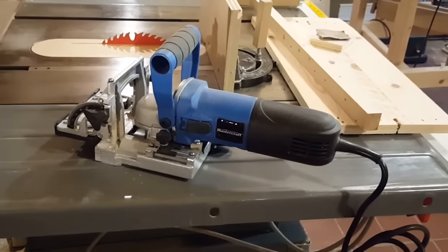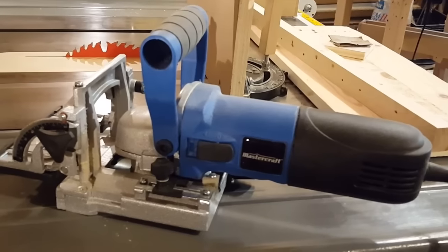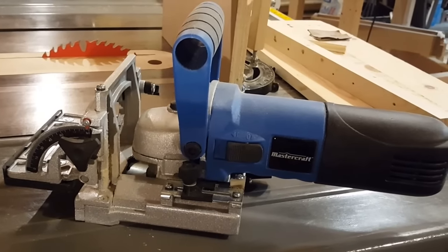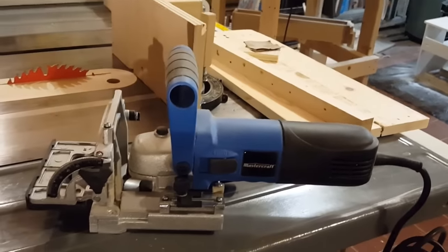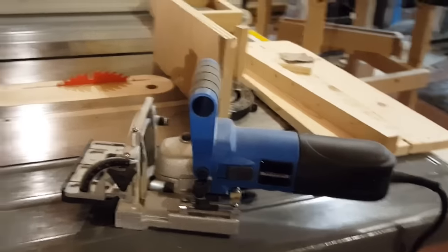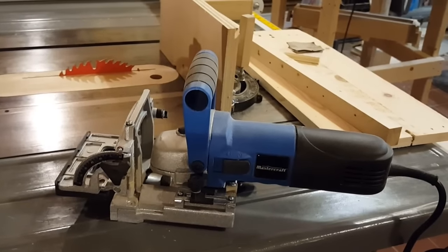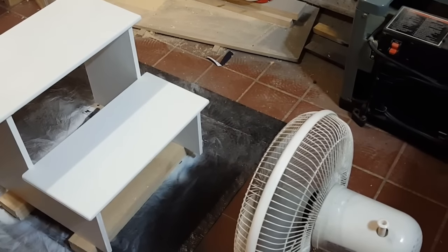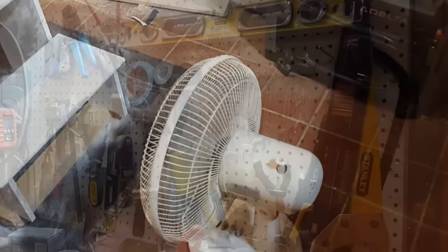This is my biscuit joiner — it's by Mastercraft, which is the Canadian Tire house brand. It was a birthday present from my brother and I was super happy to get it, because I really needed something to help me align boards when gluing up wider panels. I've used it a few times and plan to use it a lot more in upcoming videos — I think everyone doing woodworking should have one. I also keep a regular desk fan in the shop to dry paint and stain; it's amazing for speeding up dry time.